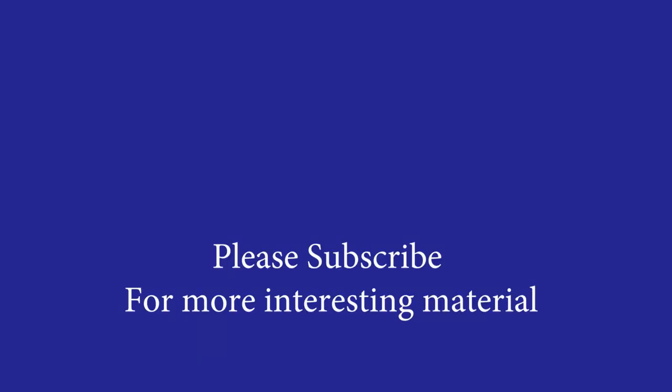I'm going to be making more interesting material, so please subscribe if you'd like to be notified when it comes out. I'll put up a couple other links here to some material that you might also find helpful.